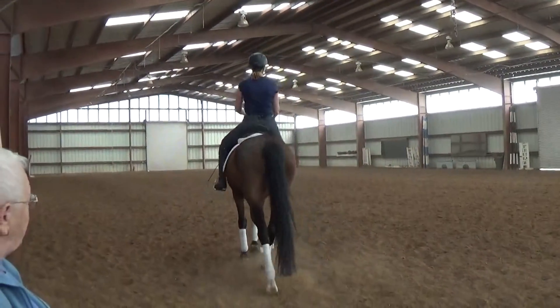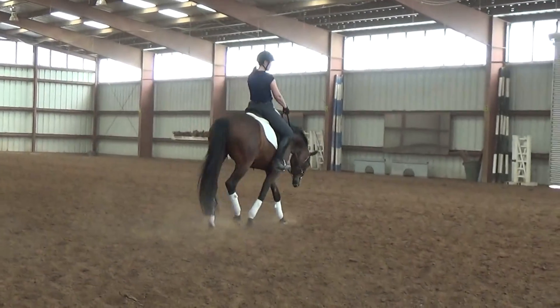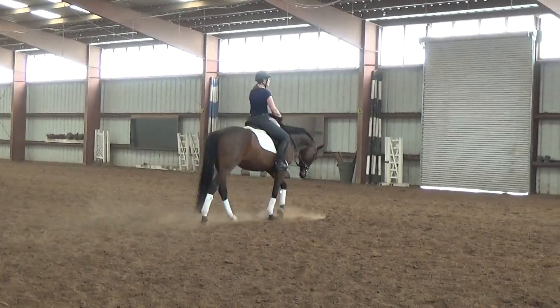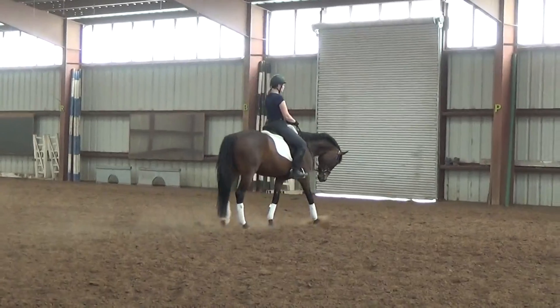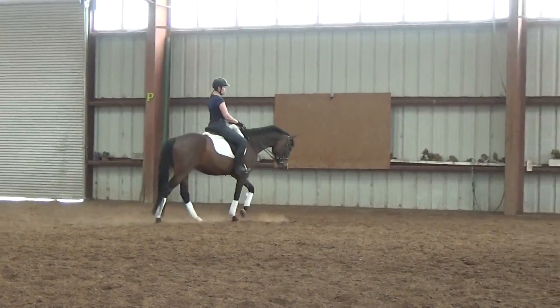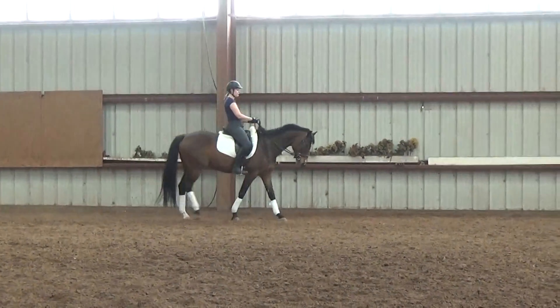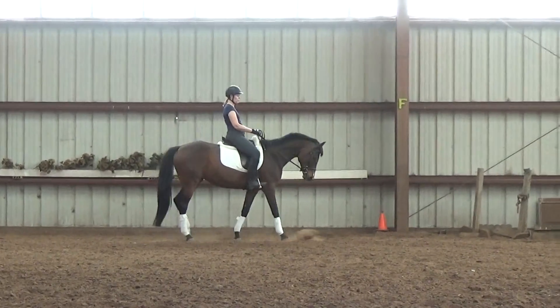They get ticklish. Also, it stops that inside hind — whichever one — from coming forward, because they won't use their belly to lift up their back and get it out of the way. Instead, when your leg goes too far back, they swing it too much to the other side and it starts stopping one of the hind legs.